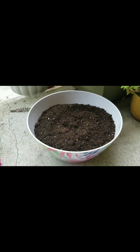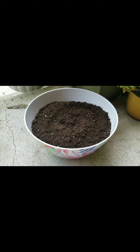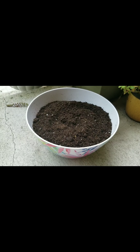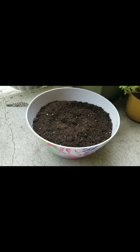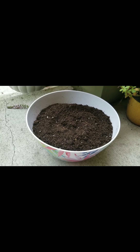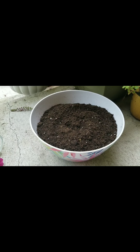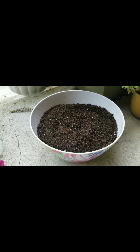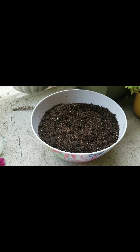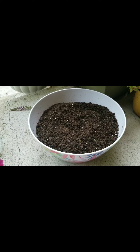I took some potting soil in this larger bowl — it's just regular potting mix, but I use the better quality one that has some micro nutrients or a natural fertilizer added to it, and I noticed it makes a difference when I use this kind of soil for planting. It gives the plants a healthier look. You can find these in any garden stores.